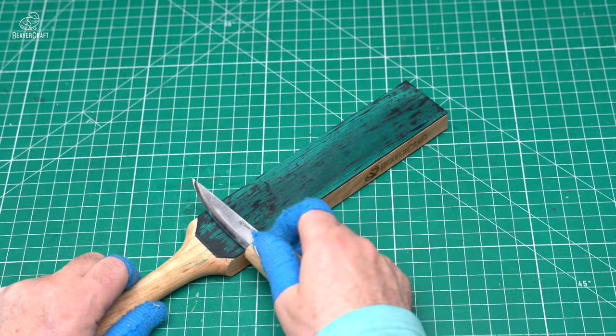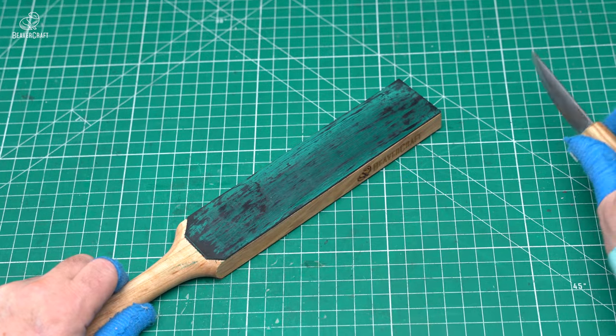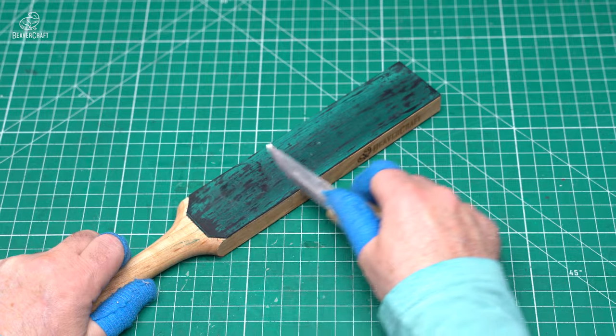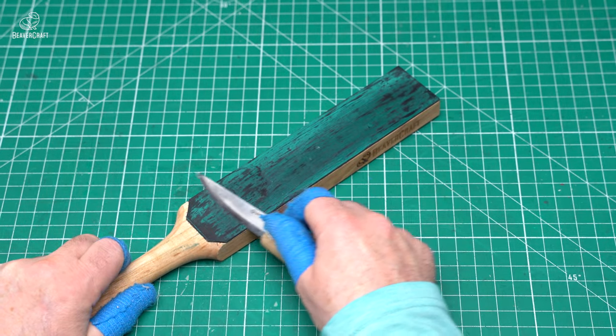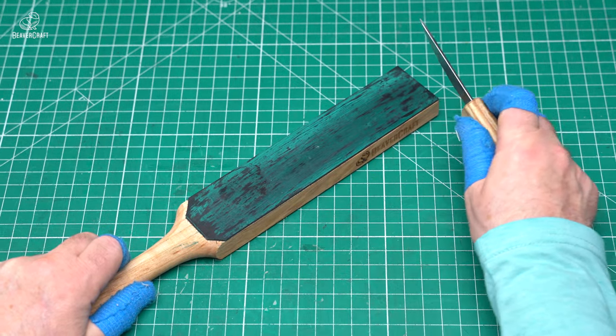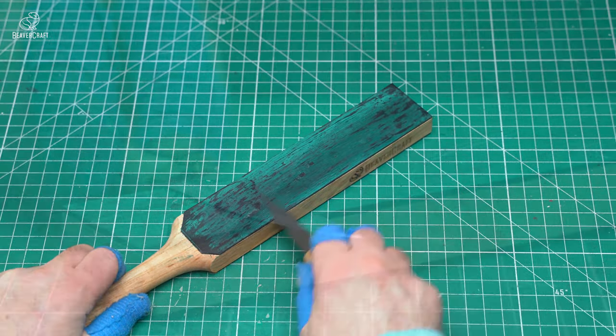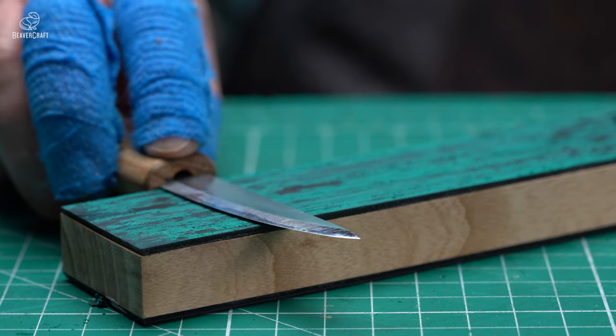Draw your instrument along the strop away from you and towards you with the bevel against the surface of the strop. When you move the knife from yourself, the blade should point towards you, and when moving towards yourself it should point away from you.